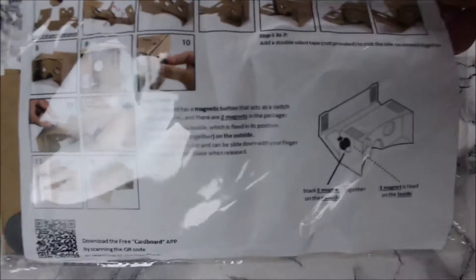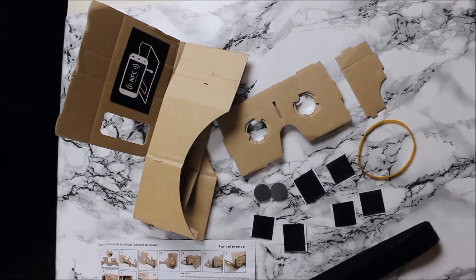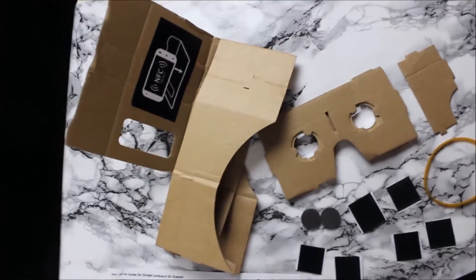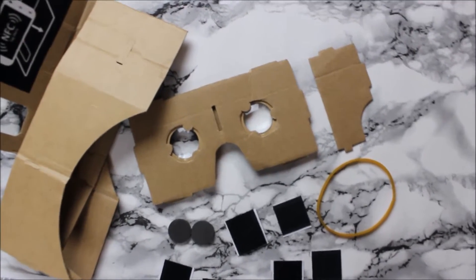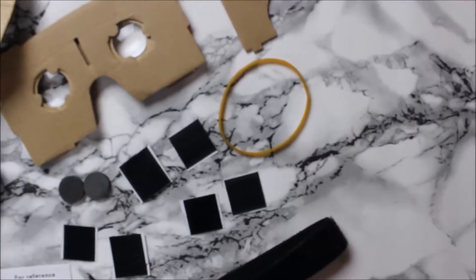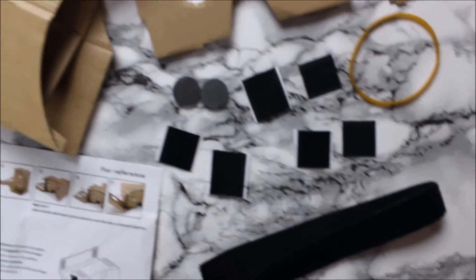So here's the kit - the instructions seem fairly straightforward. Let's open this up and see how it goes. Here are the contents inside the packet: the instructions, the main body kit, the lenses already attached to the eyepiece, an elastic band, six tiny square Velcro pieces, two magnets, and the main strap that you put around your head.